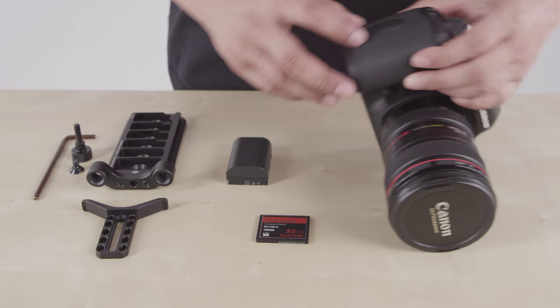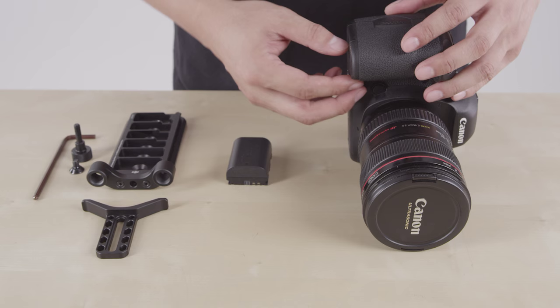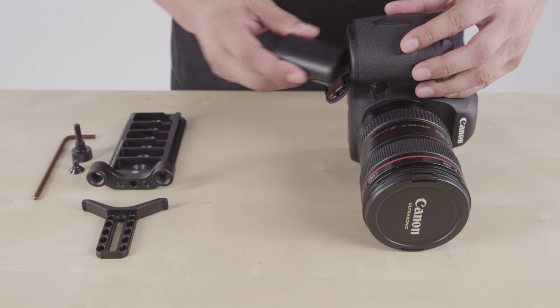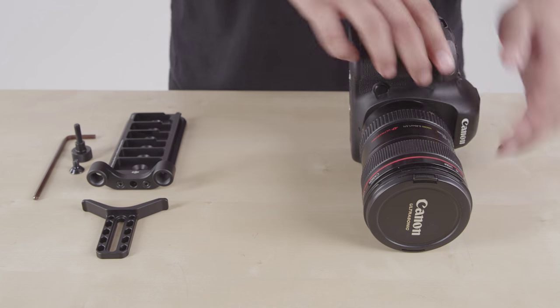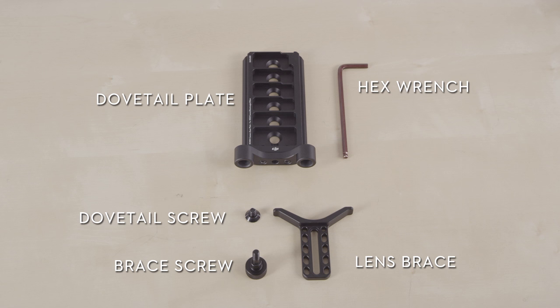First, you must prepare the camera to be configured as it will be when mounted on the Ronin. Be sure to put your storage media and battery in your camera and remove the lens cap. Next, make sure you have your dovetail plate, hex wrench, dovetail screw, brace screw, and lens brace ready.